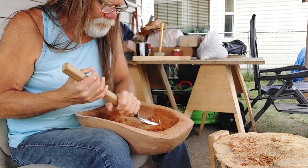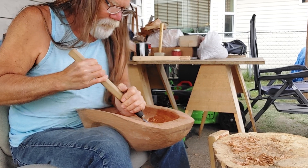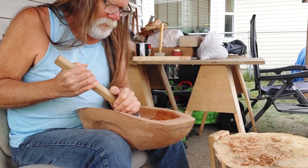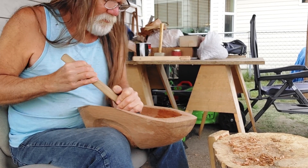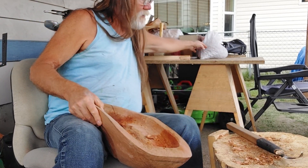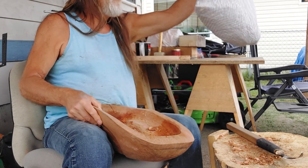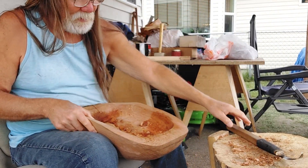So you get the idea — that was a pretty good bag of chips that last couple of days, a bag of serious chips that came out of the back of this one here.